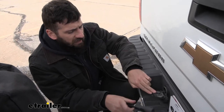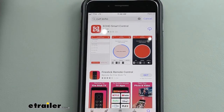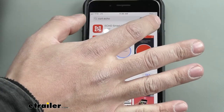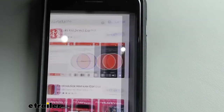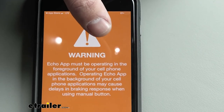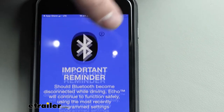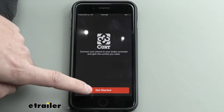Now that the controller is installed, all that's left is to hook up the trailer and download the app. Go to the app marketplace, search 'Curt Echo,' and it should be the first result. Go ahead and download it. Once it's finished downloading, open it up — this is going to be the first screen. Allow it access to Bluetooth, tap to accept, and make sure you read the warning messages. Cycle through those and allow the permissions, then hit the button to get started and accept the terms of service.